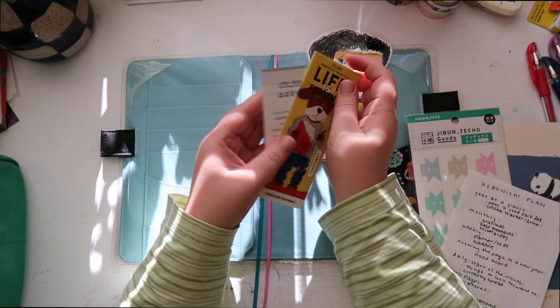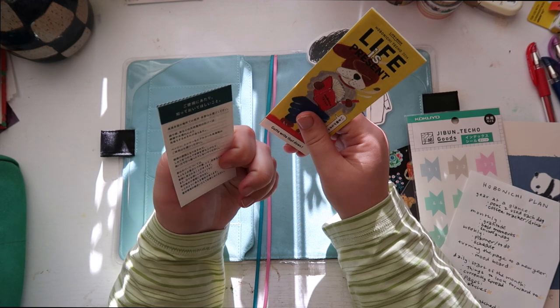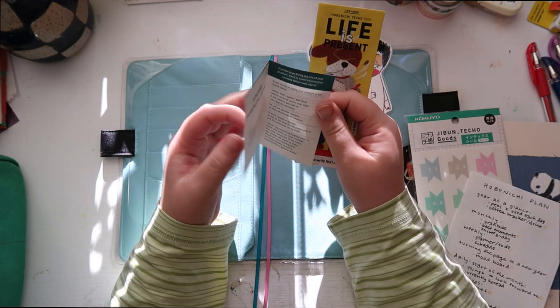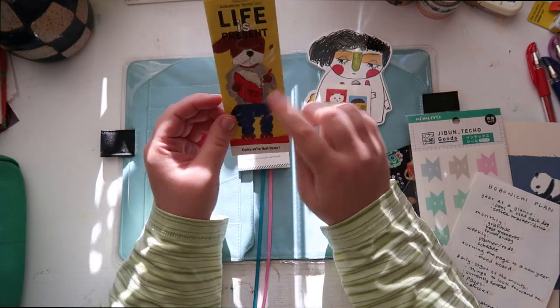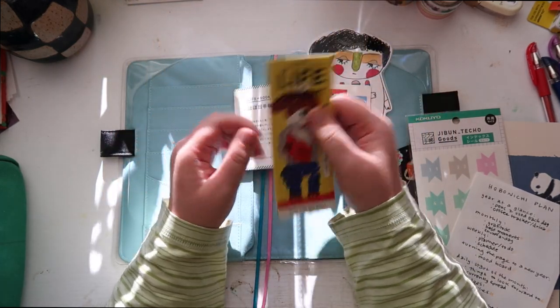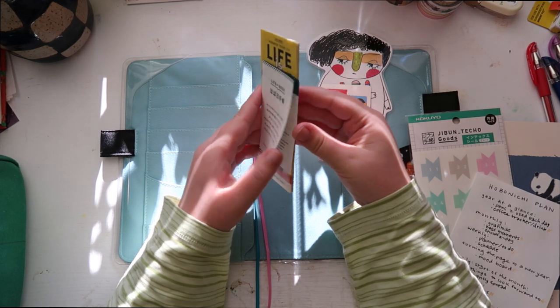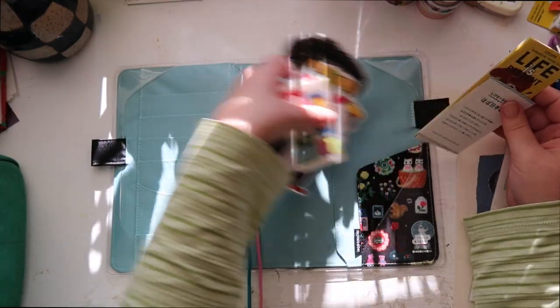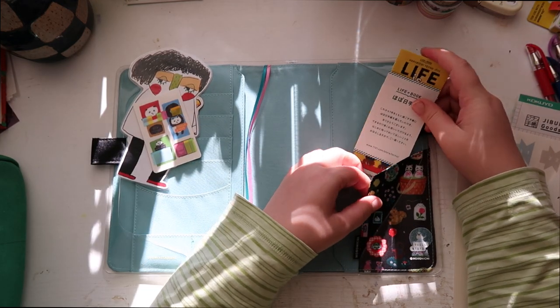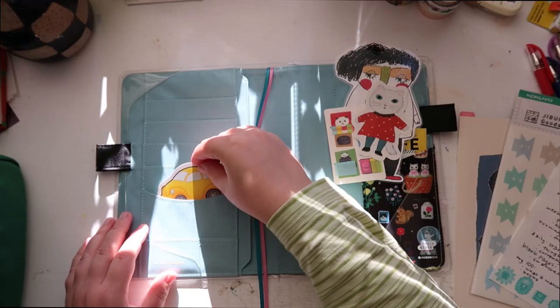These two came with the journal: the little life book card — I don't know what I'm going to do with this — and then the Life is Present pamphlet for this year. I might just keep this in the back so I can hold on to it, same with this too. Maybe I'll just keep these two together. So I'm going to slide these back here in this back pocket.